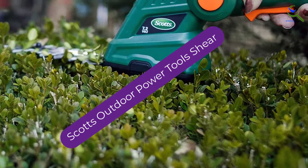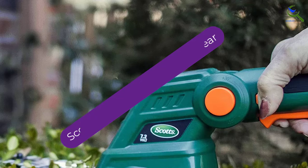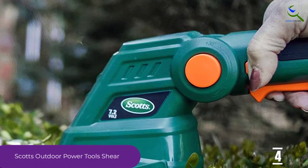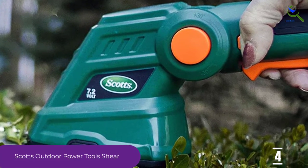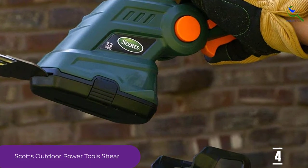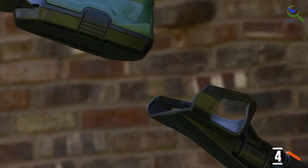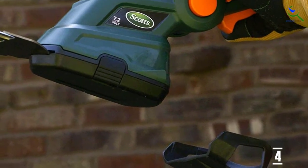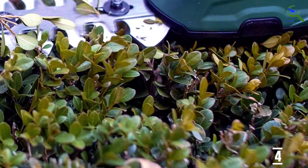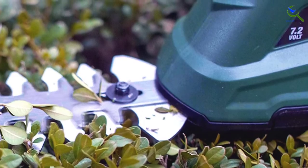Moving on at number 4, we have the Scotts Outdoor Power Tools Shear. If you are looking for the best quality grass shears, then this one is surely the best one you can opt for. Innovation has a new name with Scotts. The product comes with a telescopic handle, so not only does it help you to reach tall hedges, but it also does not take up much room when not in use. With this product, you do not need to wait — since the charger as well as the battery both come with the product, you can use this item right out of the box.